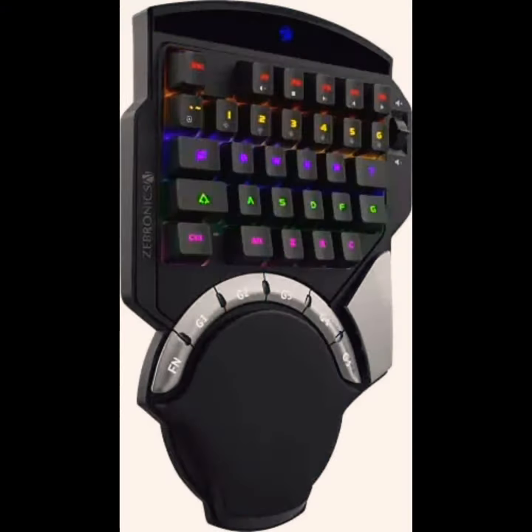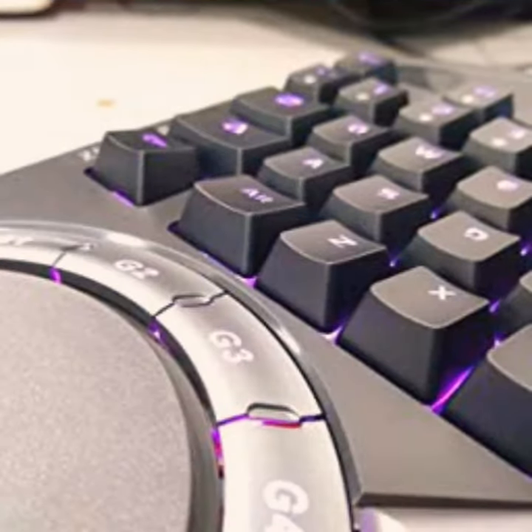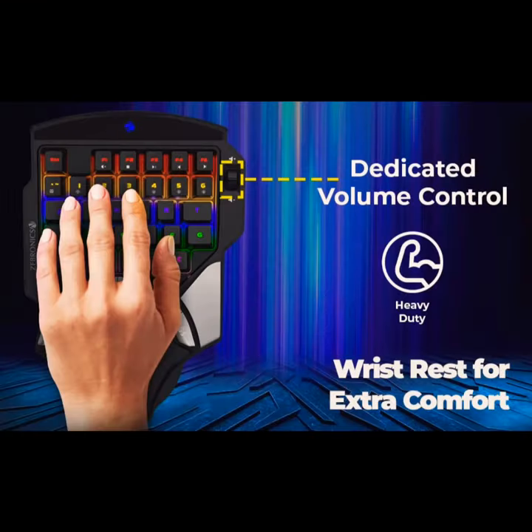The gaming keypad has 37 mechanical keys including 6 odd keys to give you access to all the controls. The keypad has 5 macro keys that can be customized according to performance. The keypad has a dedicated controller so you can control the volume while you game.